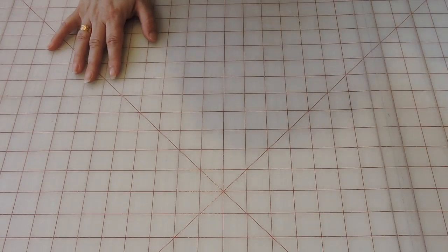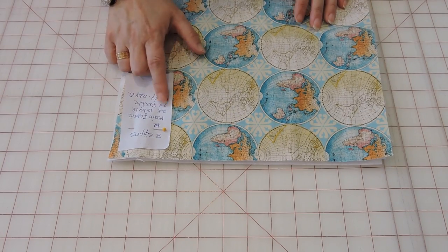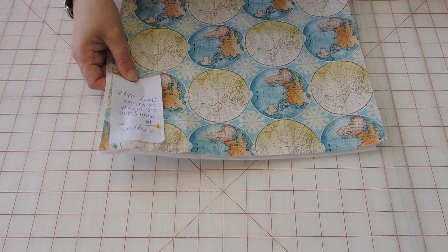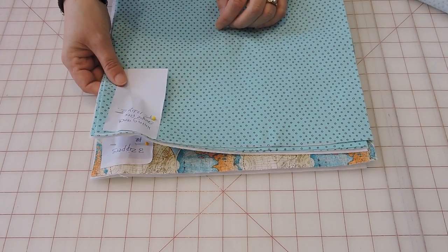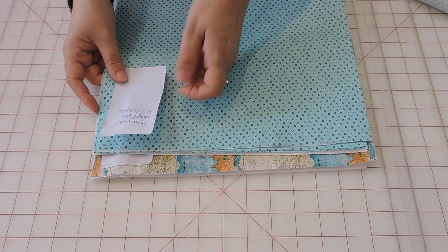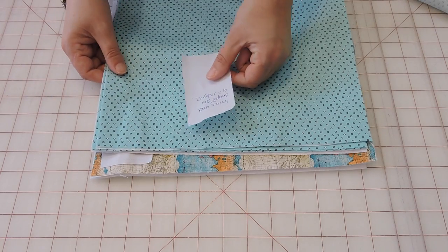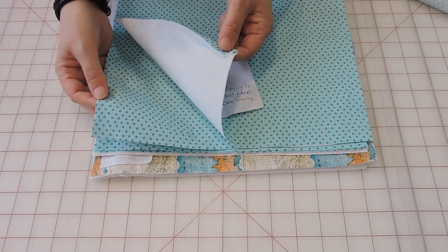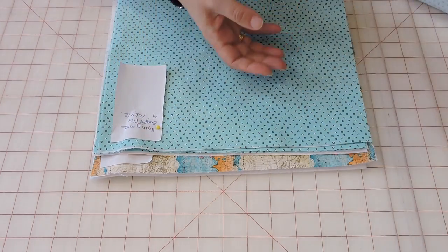For the main outer fabric I have front and back — I'm using this travel fabric. The measurements I cut are two pieces of 13 by 12, plus two pieces of fusible fleece the same size. For the pocket lining I'm going to need four pieces of the main fabric at 12 by 12, and I'm using shape flex on the fabric to make it thicker since I want to fit my tablet.